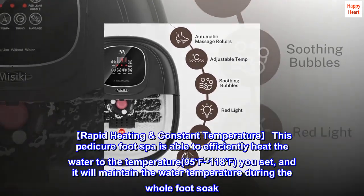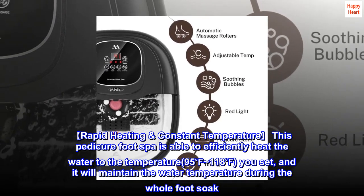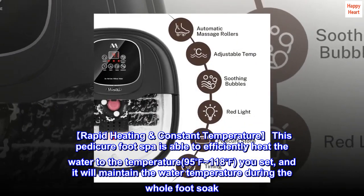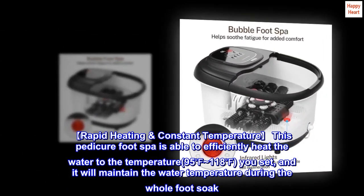Rapid Heating, Constant Temperature: This pedicure foot spa is able to efficiently heat the water to the temperature — 95 to 118 degrees — you set, and it will maintain the water temperature during the whole foot soak.